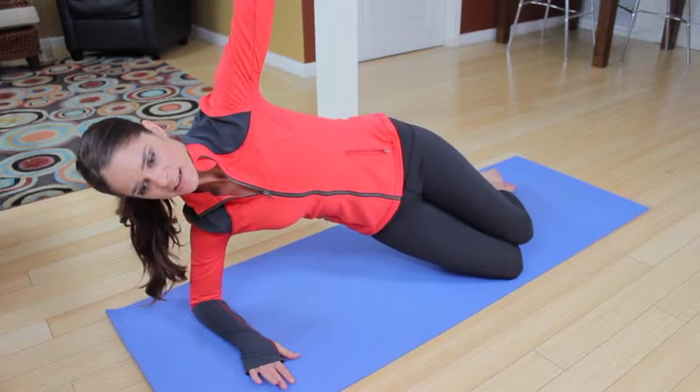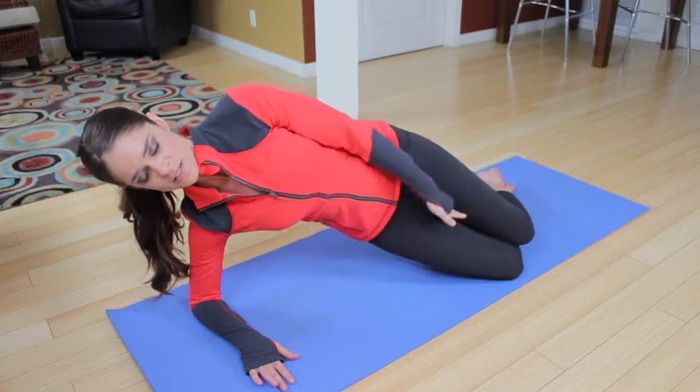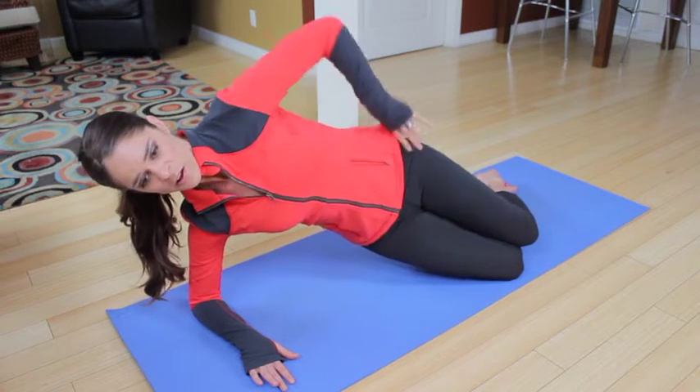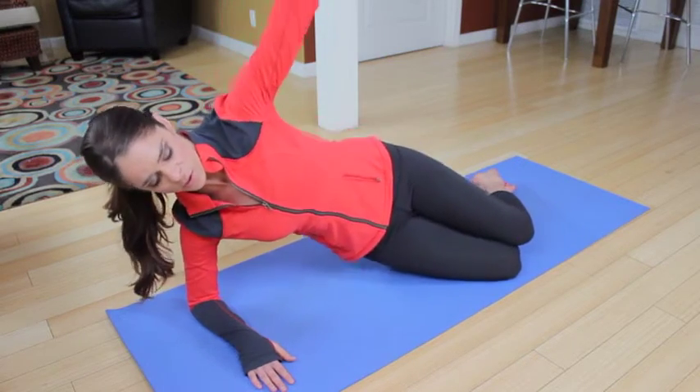Little hip pulses up — ten, nine, eight, seven. Squeeze those inner thighs together — four, three, two, and one. Lowering down. Swivel those legs around to the other side.